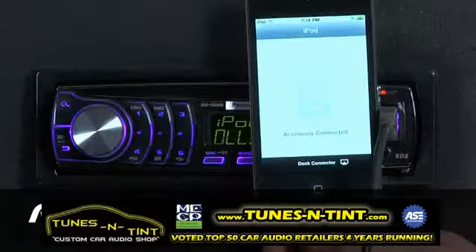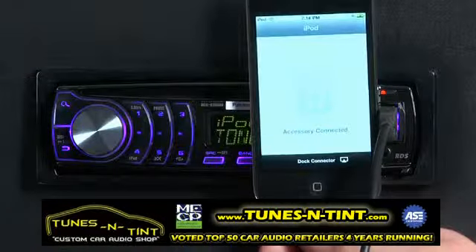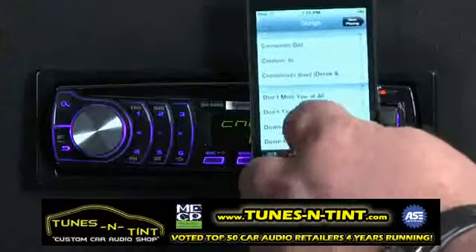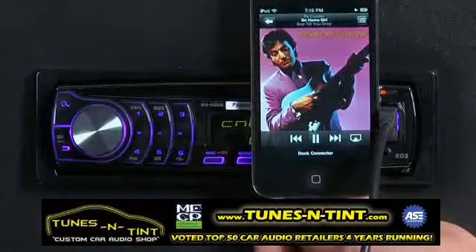The DEH6300UB has a full iPod interface. However, if you want to pick up your iPod and select a song using the iPod, that's easy. Just touch the iPod button and you'll transfer control from the radio back to the iPod. Now, pick any song that you like and hit play on your iPod, and that's what will begin to play on the radio.